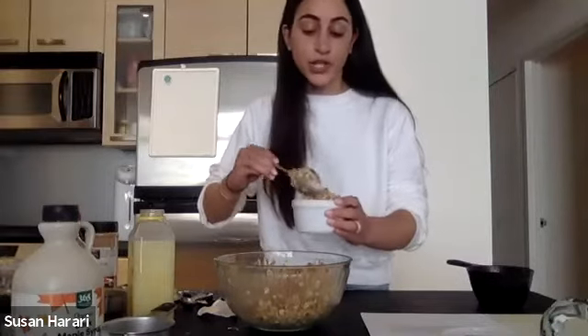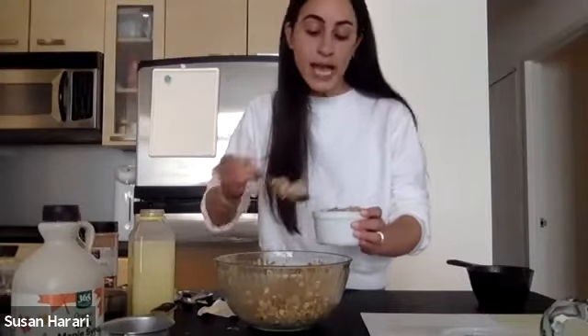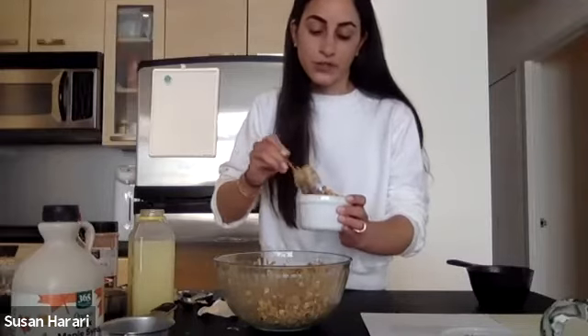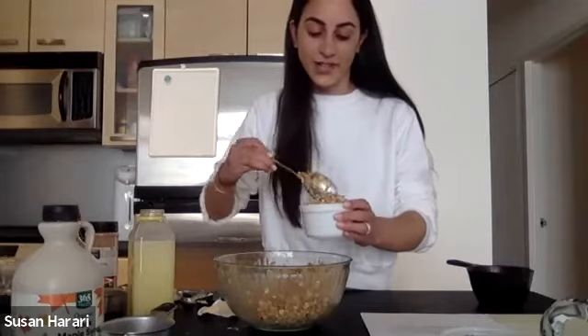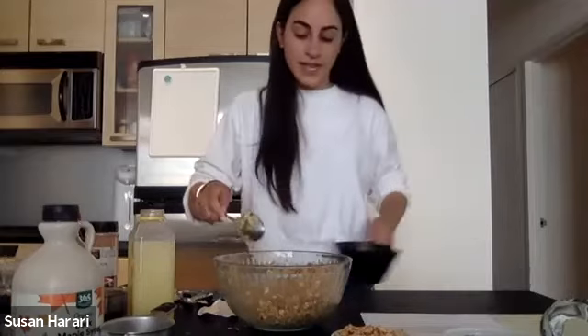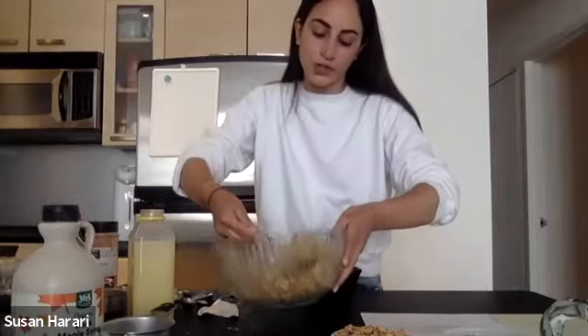When you're entertaining, you could prep these in advance, keep them in your refrigerator, and then bake them right before your company arrives. So it's a great thing you can do in advance and have it come out fresh and delicious. And of course you could also make it into one big pie if you like that — you have that option too.